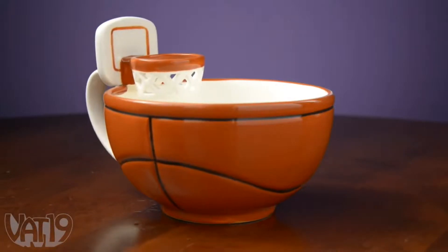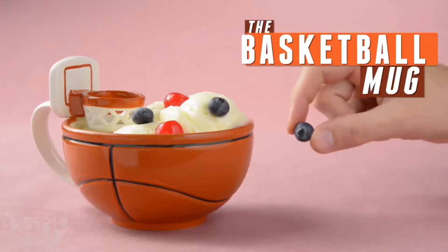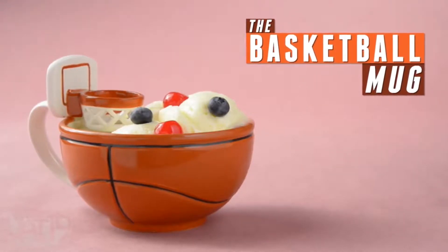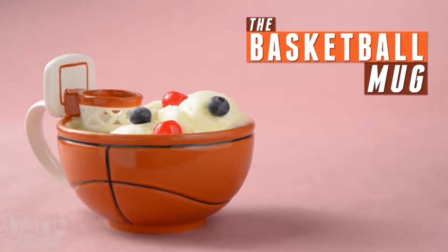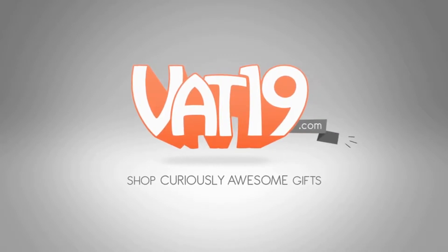Every ceramic basketball mug is handcrafted and dishwasher safe. Hoop it up with the basketball mug. Buy it and shop for hundreds more gifts at Vat19.com.